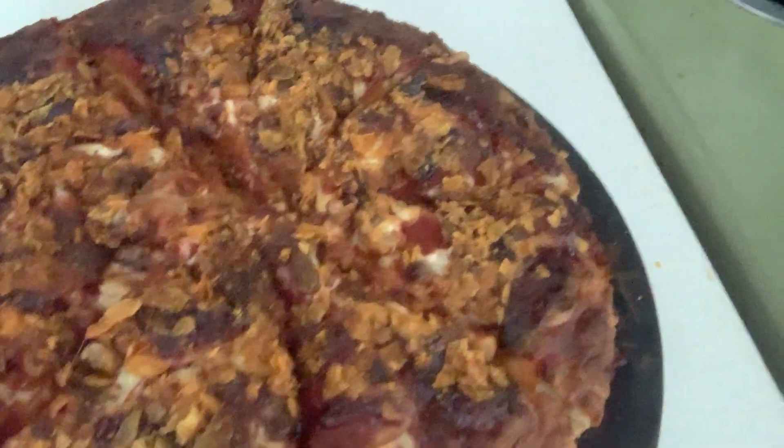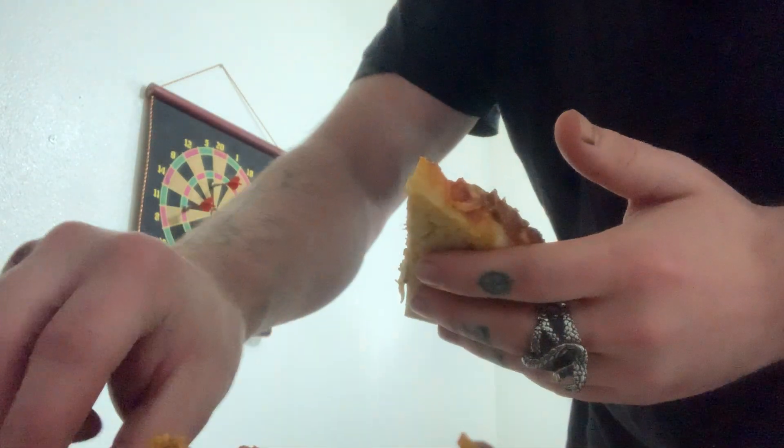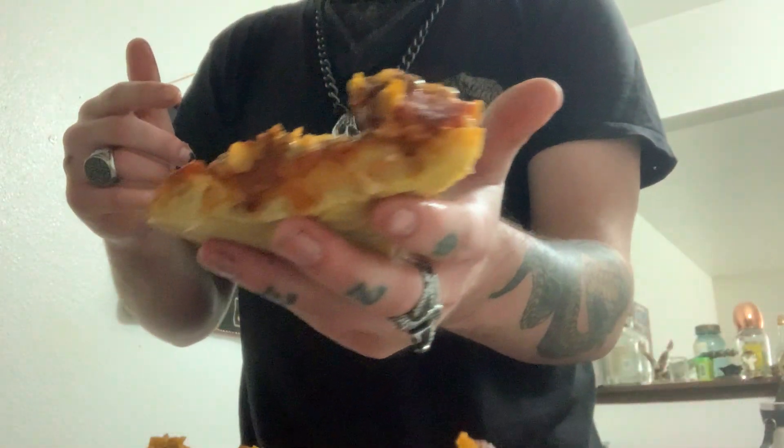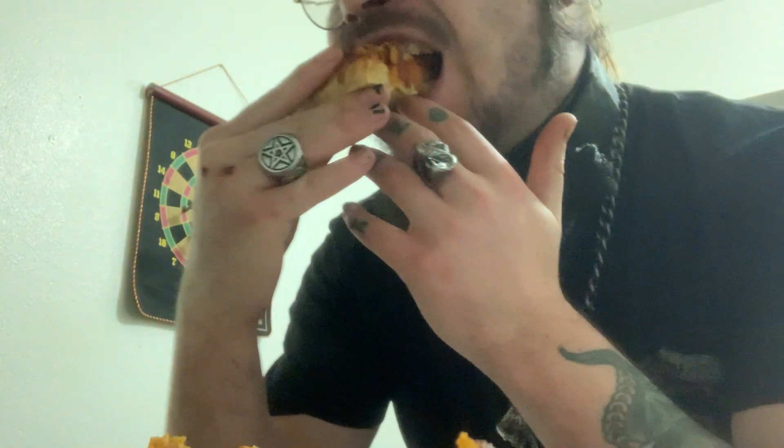The last minute of the video — we got it out of the oven and we got it cut. That barbecue sauce baked into the cheese. Let's go ahead and grab a slice. Y'all, dude. This pizza is dank.